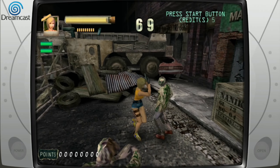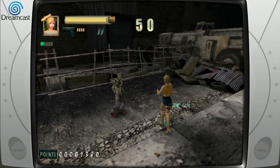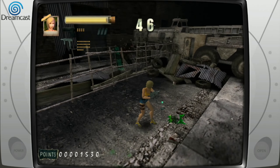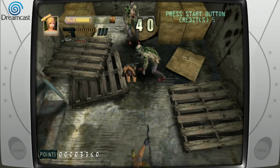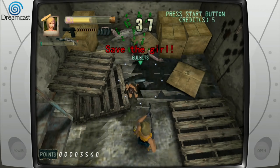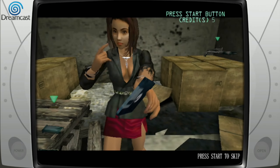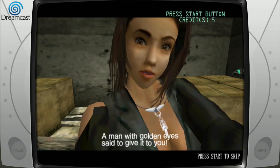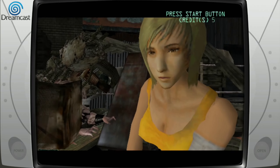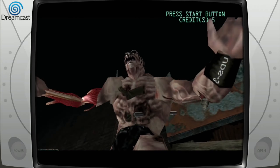The controls are really good. It's really quite claustrophobic how close you are to everything. There's a machine gun! I don't mind an on-rails game sometimes.